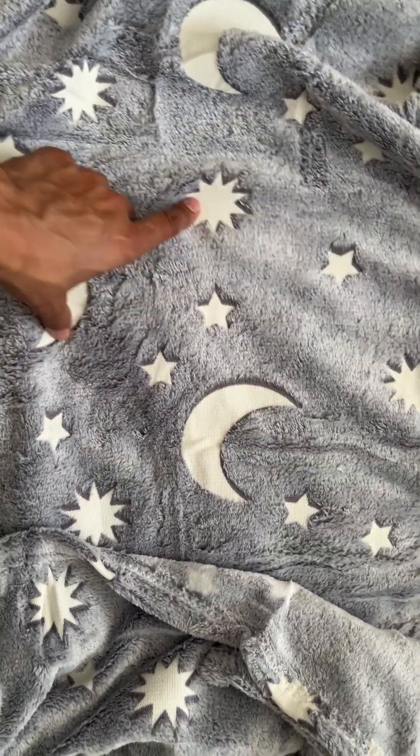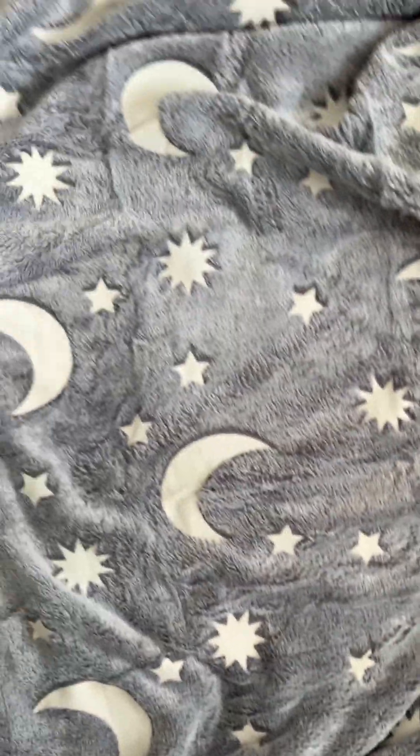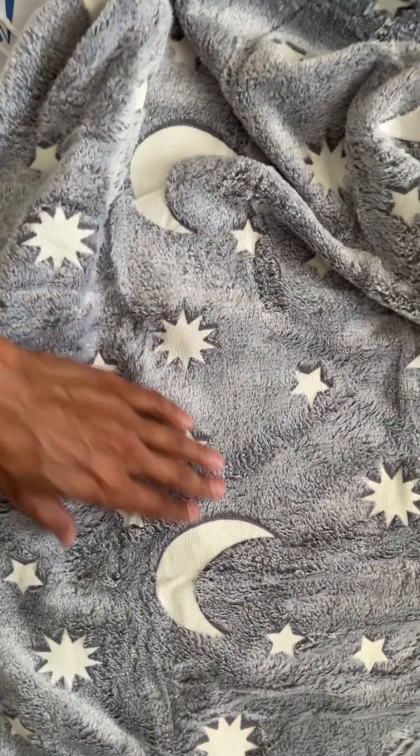It has this really nice design of the stars and the crescent moon. It gives it that going-to-sleep vibe, and I really like how the design looks.